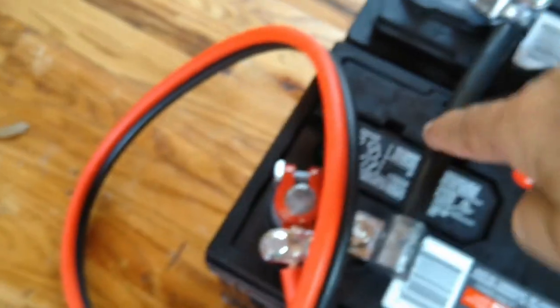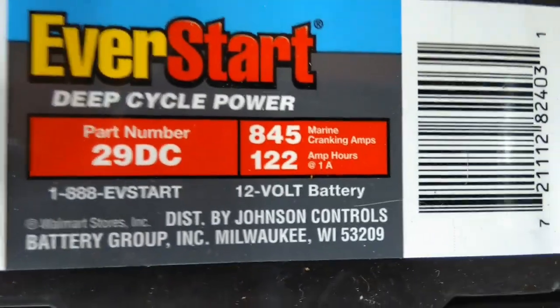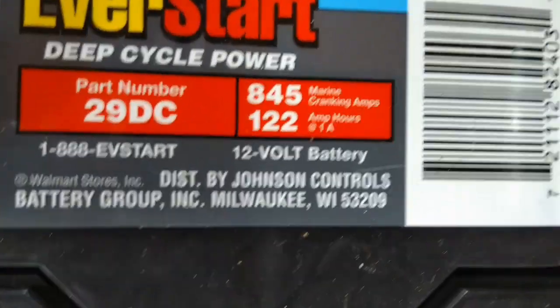The power runs from here down that wire to the batteries, which are all tied together. It's four 12-volt batteries. This wire runs around to the other side where the batteries are tied together. Each battery is 122 amp-hours at one amp draw.